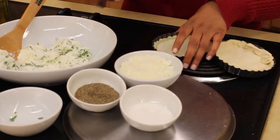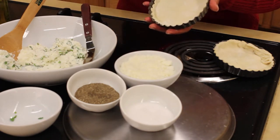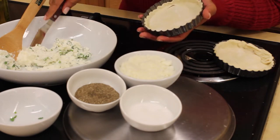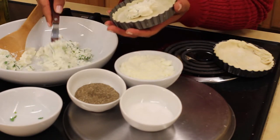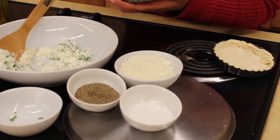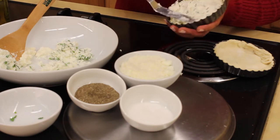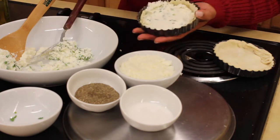So we'll take our puff pastry that we've already placed in a tart pan — it was a sheet, rolled out really thin, cut it into fours, and lined it into the tart pan. We'll take almost a couple of tablespoons and spread it into the bottom of the pastry.